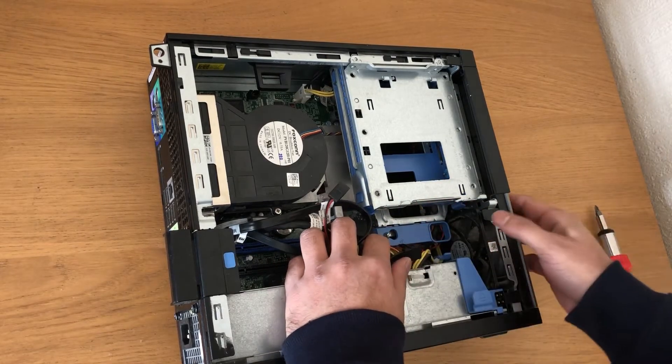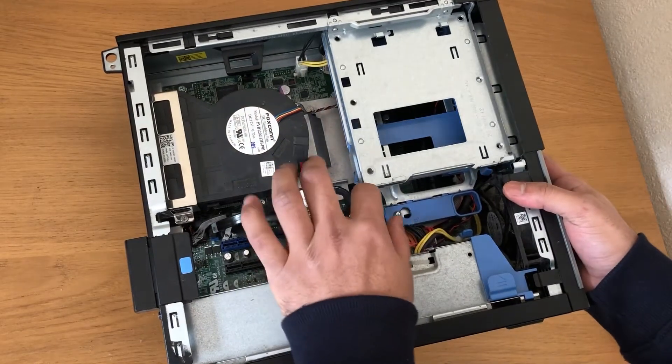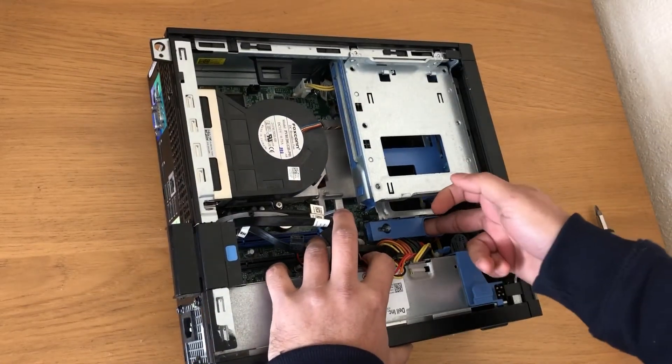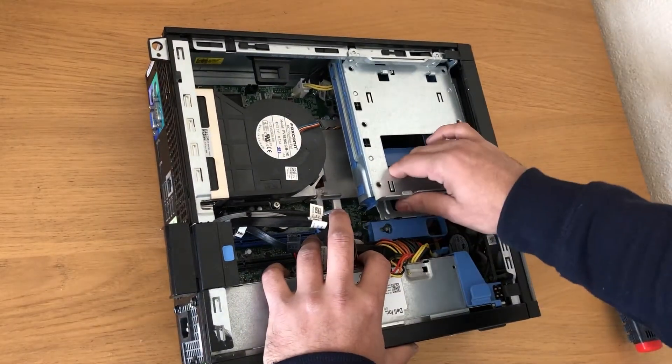Now remove the hard drive bay. There's a clip here — just push the clip and the hard drive bay will unlock, and you can just pull it out.